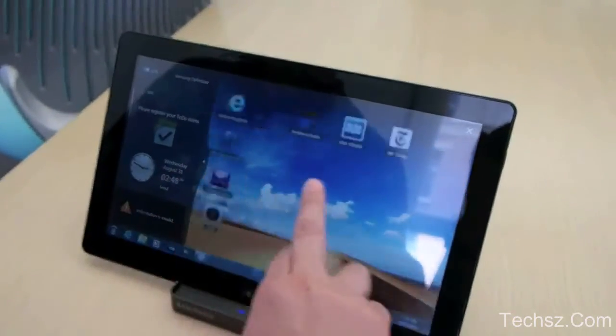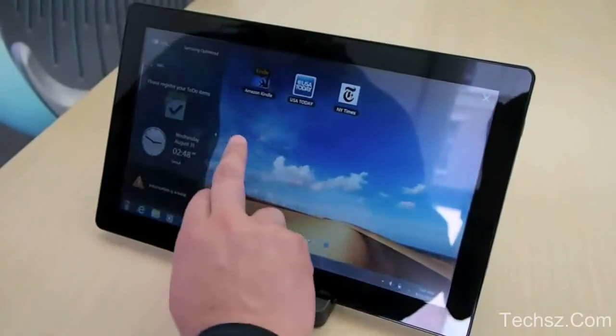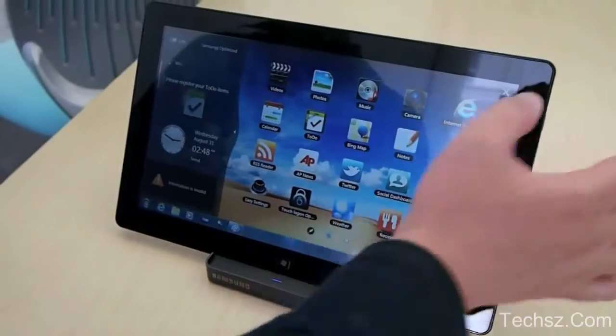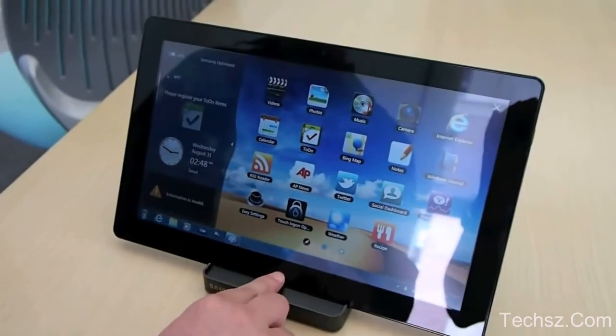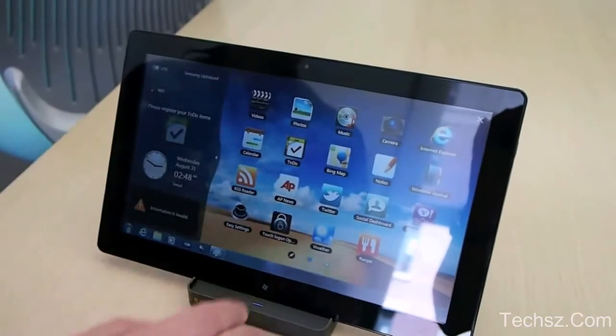So this is the touch interface — is there a name for this? Launcher. Okay. And so you can add apps there. Yes, just drag and drop.